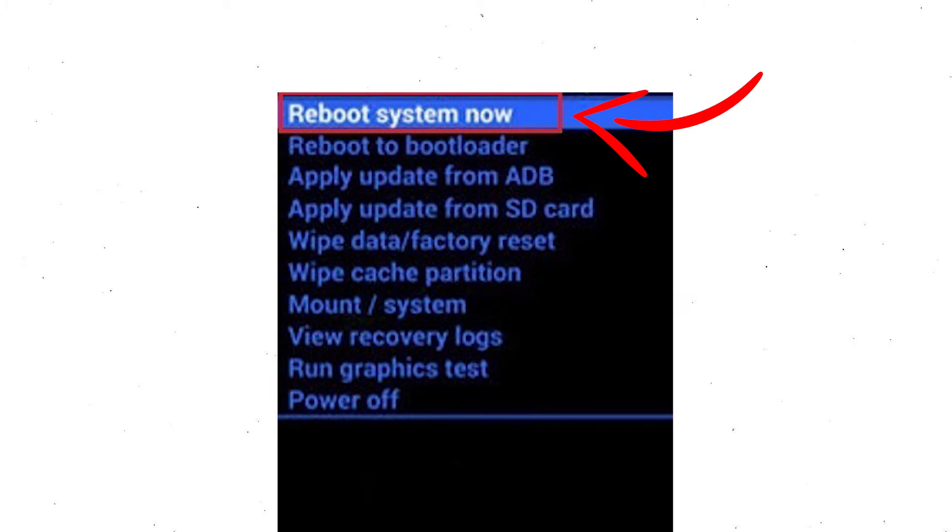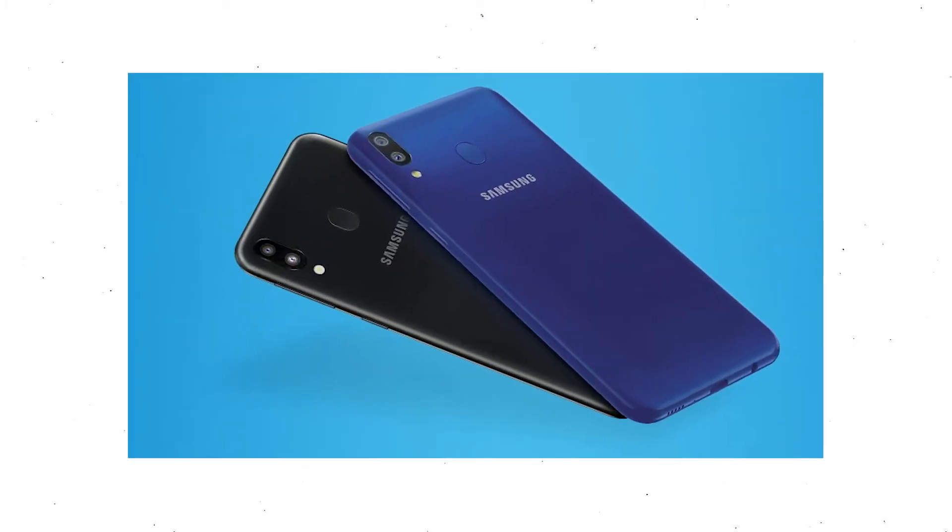Finally, select the reboot system now option. Reset is completed on your mobile.